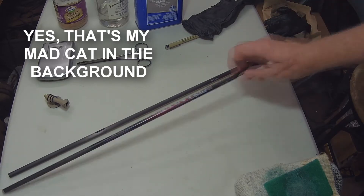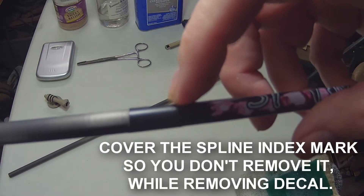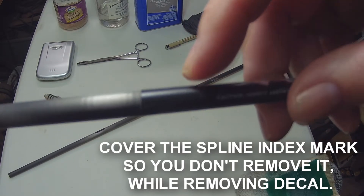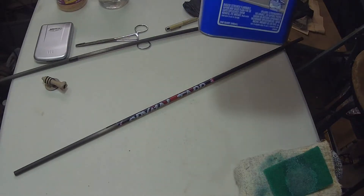One thing I did do was right here — they are spine tested and there's a mark. To keep from losing that mark, I put a piece of electrical tape over top of it. Okay, to remove those labels we're going to use acetone.